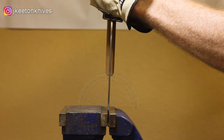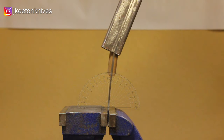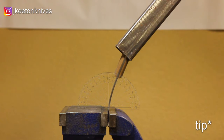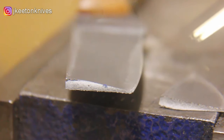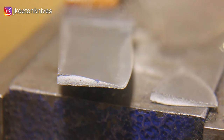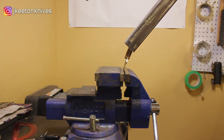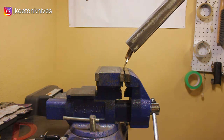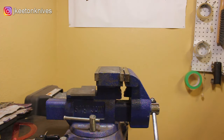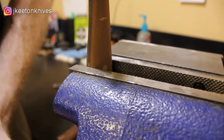Now we're moving on to the complete destruction of this knife via a flex test. I stuck the edge in the vise and started flexing — and it looks like it broke. You can see the grain structure there. I don't know exactly what to take away from that, but if any of you are pros with grain structure, go ahead and comment below and teach me something — I know that fine grain is better.